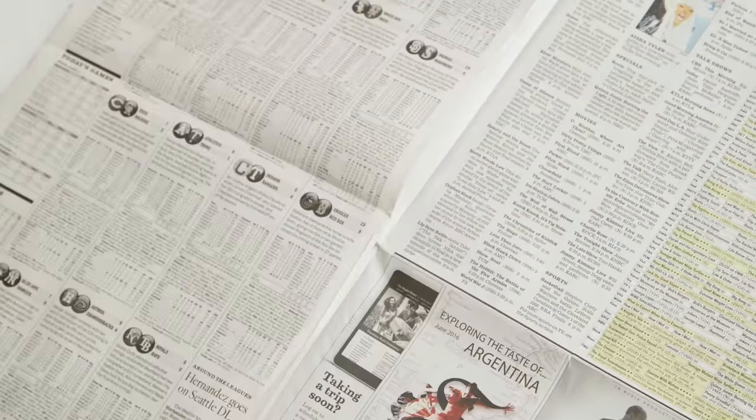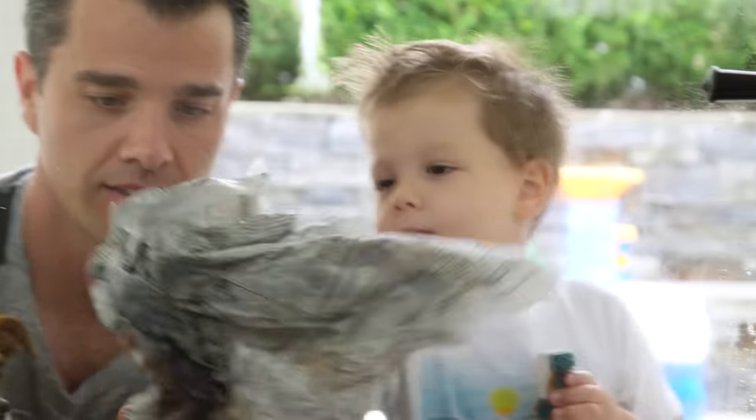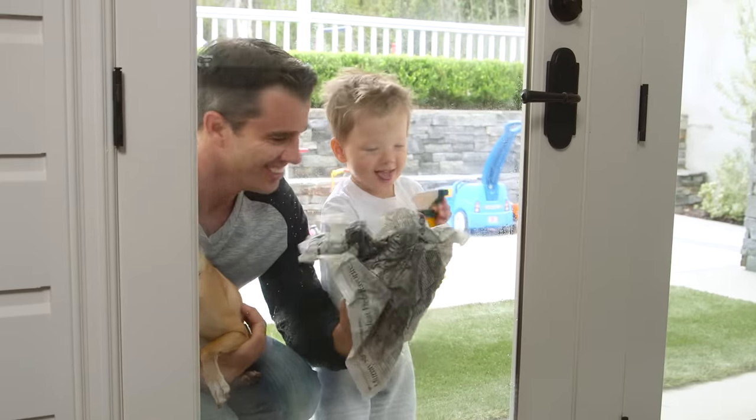Pick up the newspaper to clean dirty windows without leaving residue or lint behind. You don't have time to read the paper anyway.